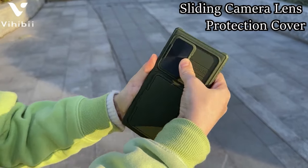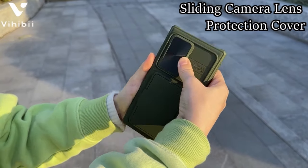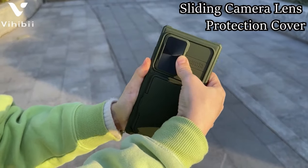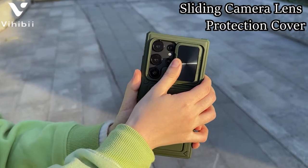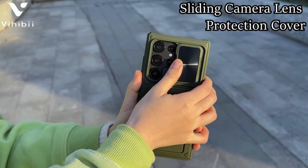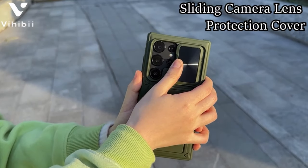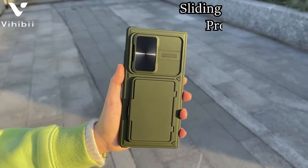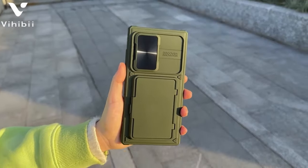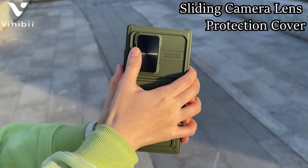Military-grade drop protection is assured through silicone edges and an airbag shock-absorbing structure, providing robust defense against external impacts. Additionally, the 1.5mm higher bezel protects the screen during front-facing drops. The card storage cover doubles as a kickstand for hands-free video watching or face-to-face chatting, with a note of caution to prevent card slippage during kickstand use. VHibi prioritizes professional design and customer service, exemplifying responsibility for both products and customer satisfaction.